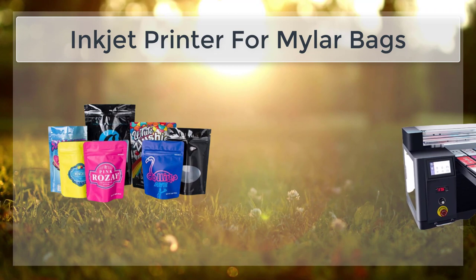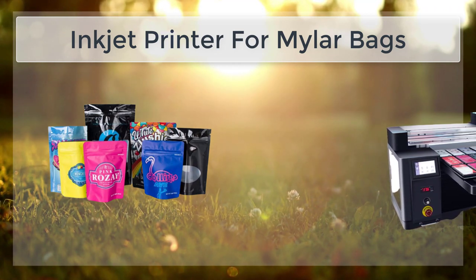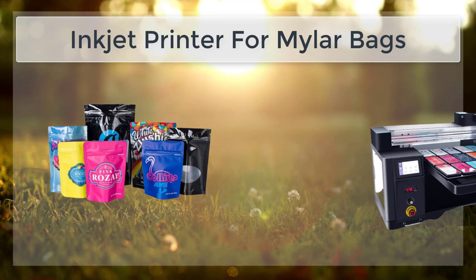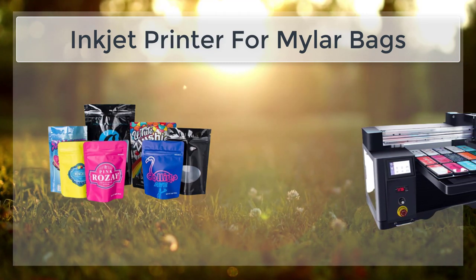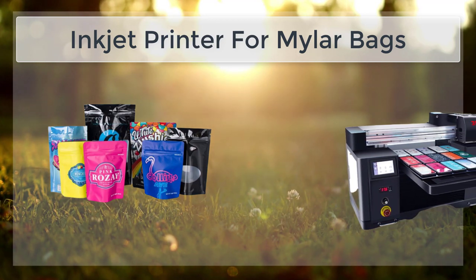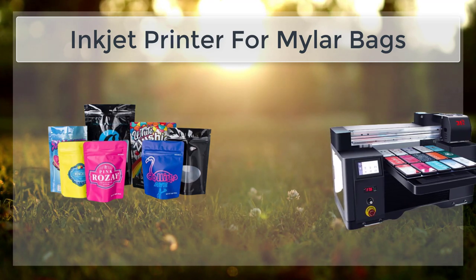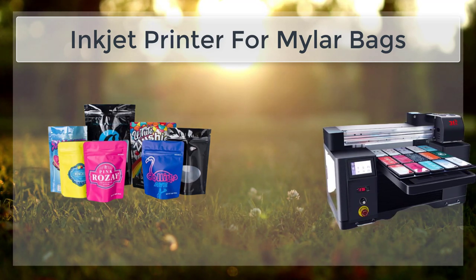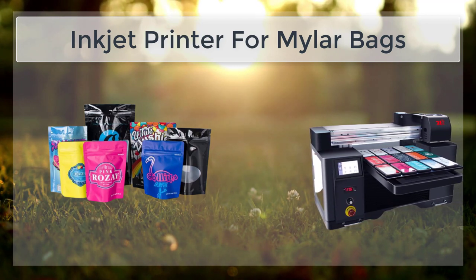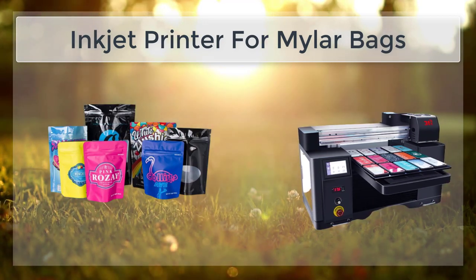Additionally, it is essential to use high-quality Mylar Bags that are free of defects and have a smooth surface, as this will ensure that the ink is applied evenly and consistently. When preparing the Mylar Bags for printing, it is important to clean them thoroughly to remove any dust or debris that may interfere with the printing process. This can be done by wiping the bags down with a clean, dry cloth or using compressed air to blow away any dust particles.